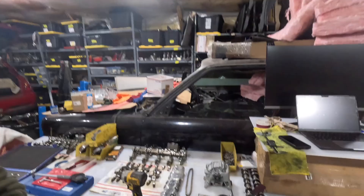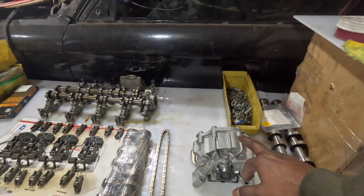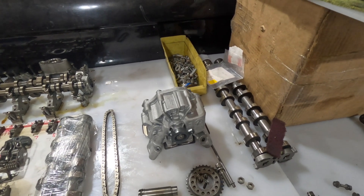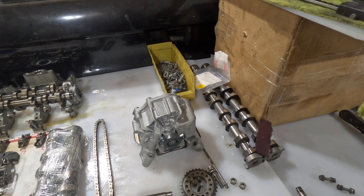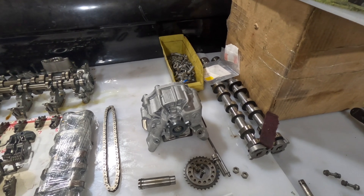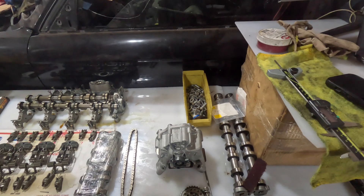Here's our oil pump - it's been refreshed. I'll put a link to the video above where we did a refreshing on the oil pump. We took it apart, inspected all the components, did a little bit of stoning on the surface to make sure everything is flat, and did a blue check to make sure everything seals nice and tight. So this oil pump is ready to go.